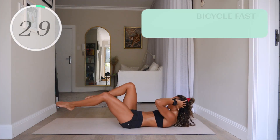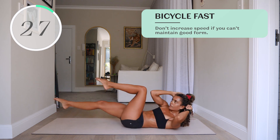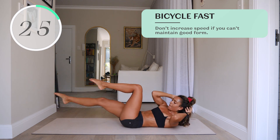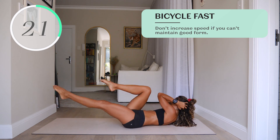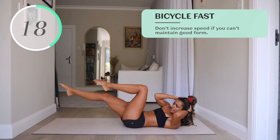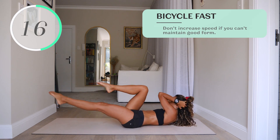Number eighteen, bicycle fast. Don't increase the speed if you can't maintain good form, so give yourself a chance to really get good at the slow bicycle before progressing to fast bicycles.